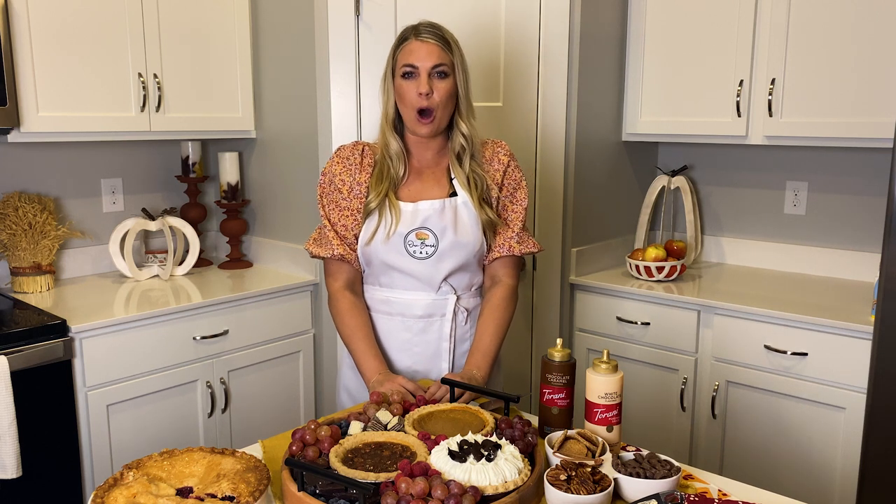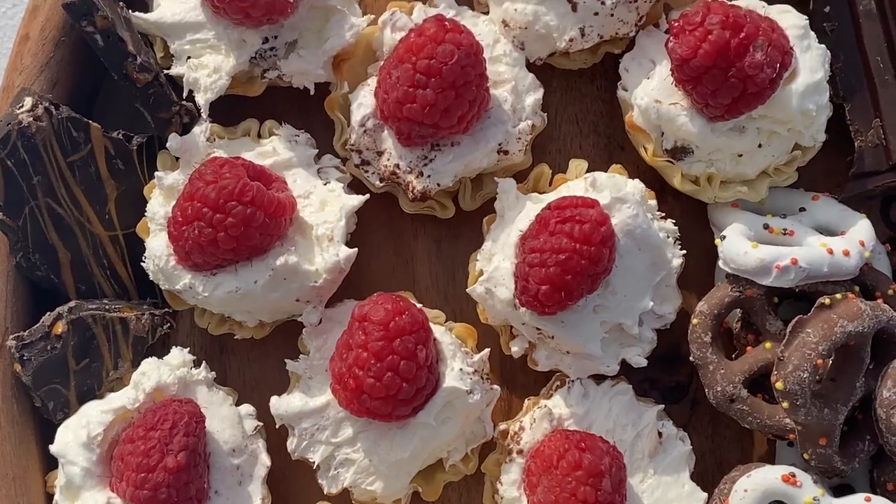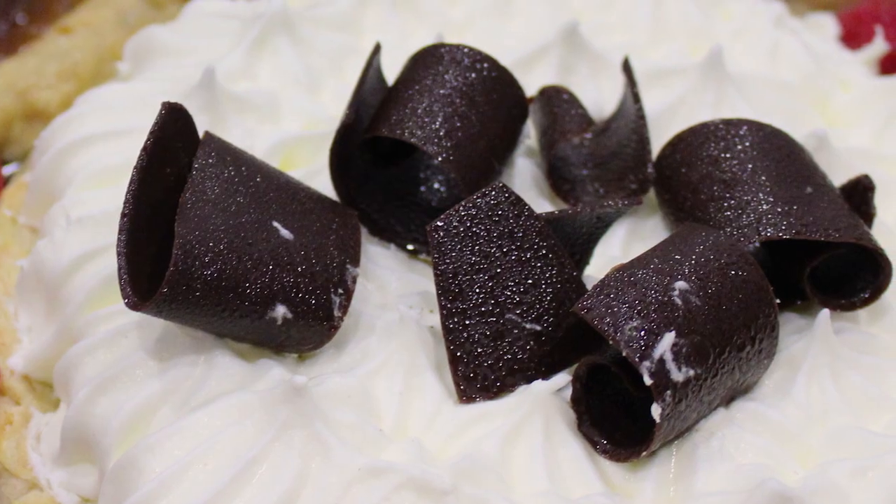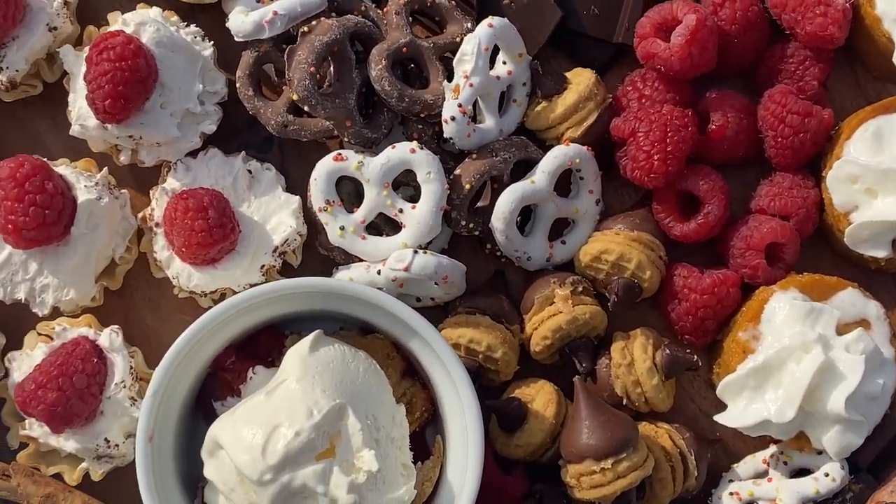I'm One Board Gal, and on this episode of All Over the Board, I'm teaching you how to make the ultimate dessert board, and it's all about the pie. Are you ready to go all over the board?